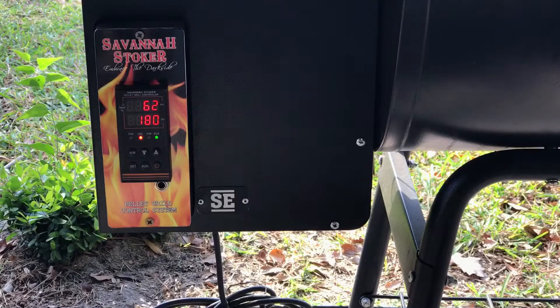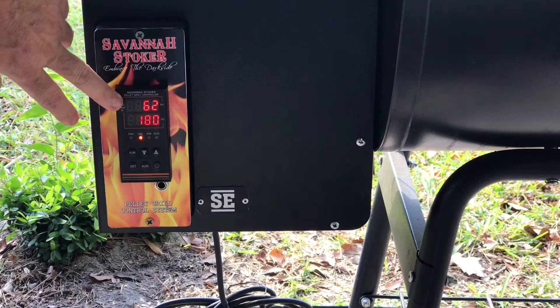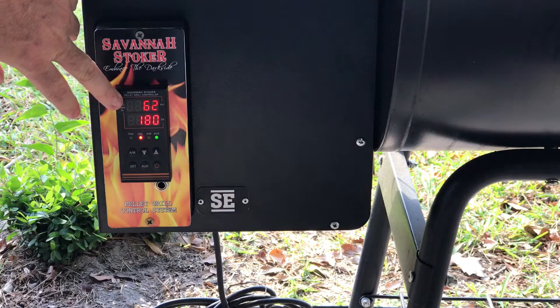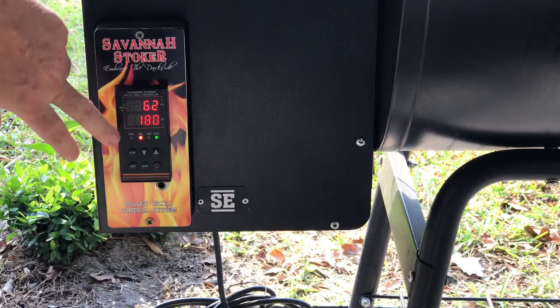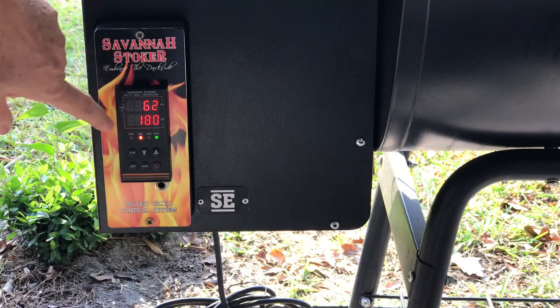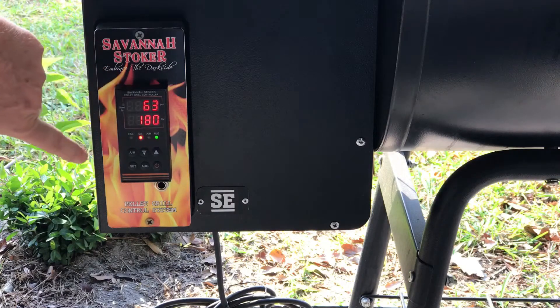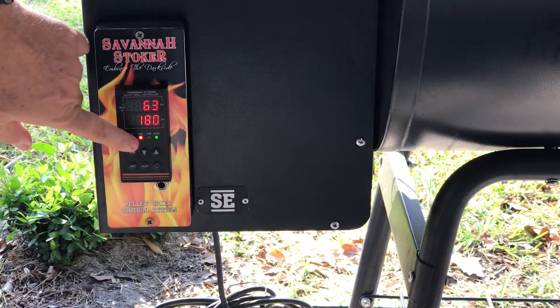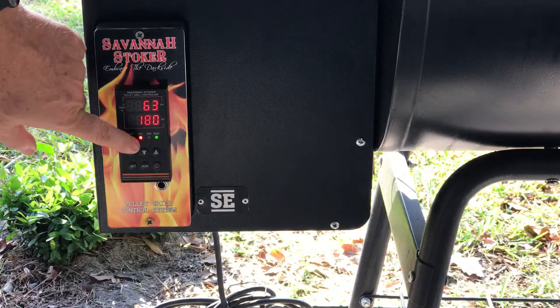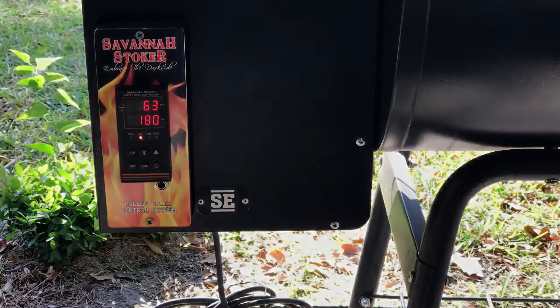You'll notice on the display you've got two different values. You have the top value, which is your current temperature inside the cooking chamber. This is your set temperature — it defaults to 180 degrees. You have some lights across the bottom: a fan light, a niche igniter light, an automatic/manual light, and an auger light. When the auger is running, that green light will be on.